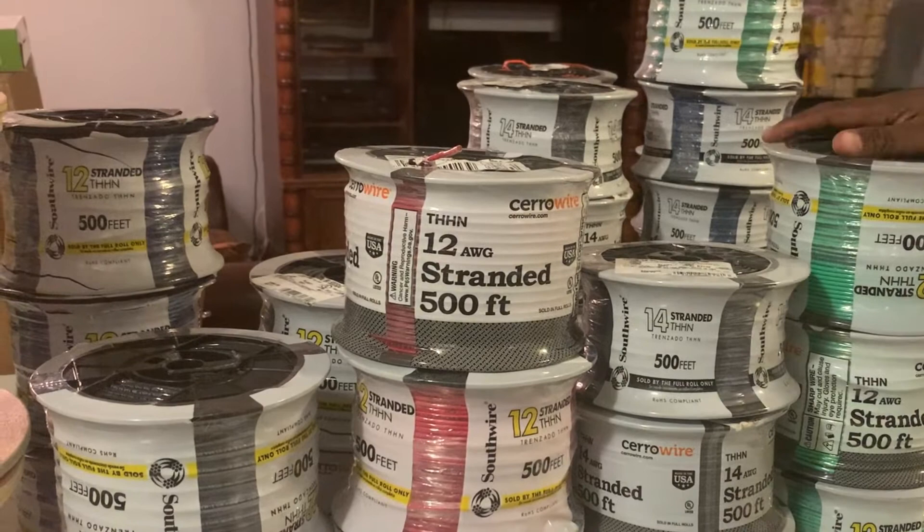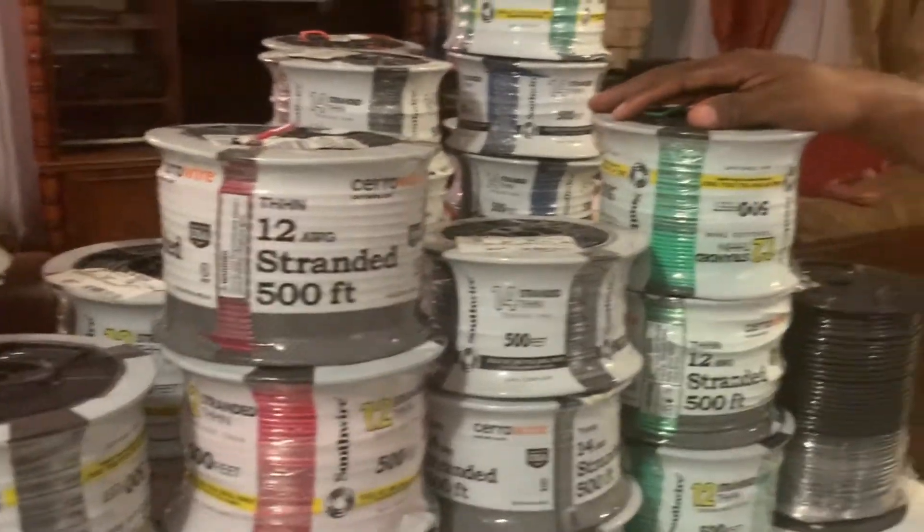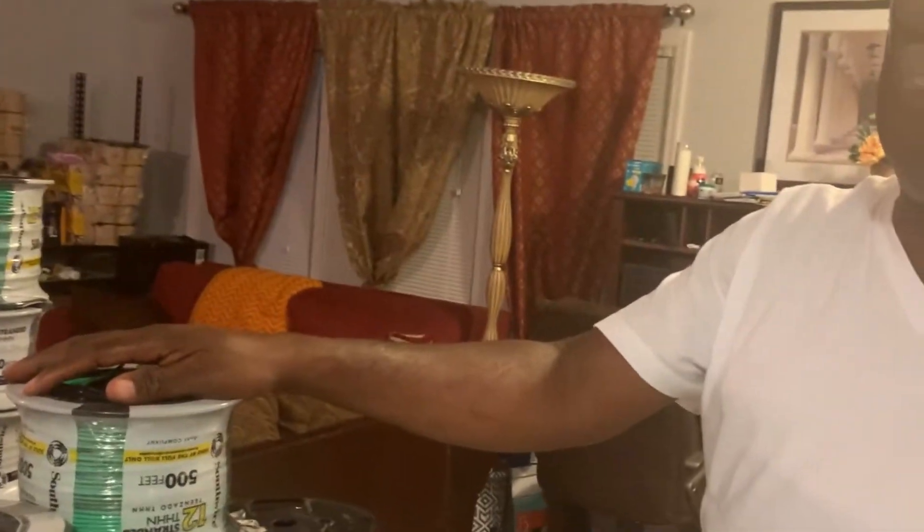Thank you for watching. This is Chili to the Top — don't forget to subscribe. We are giving you details about the kind of wires you need when building back home, especially if you are in the US. These wires are meant for both 110 and 220 volts, so once you buy these you are good. You don't need to buy separate wires for 110 and separate wires for 220. Every bundle here is 500 feet, which is very long.